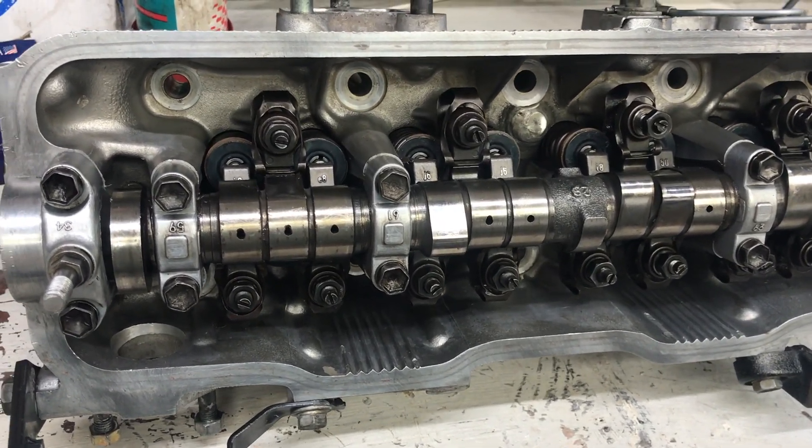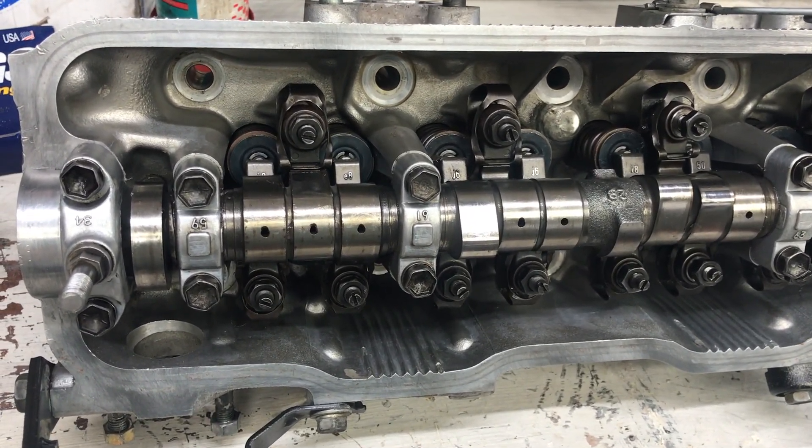Good day folks. Welcome to part two of this Toyota 2E engine overhaul.